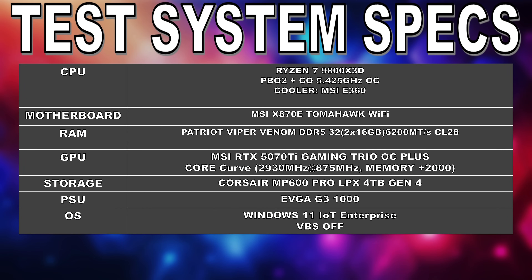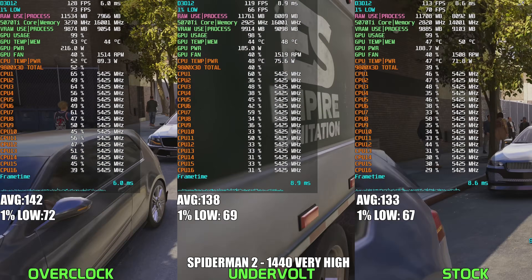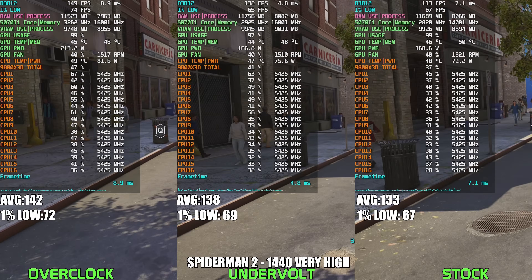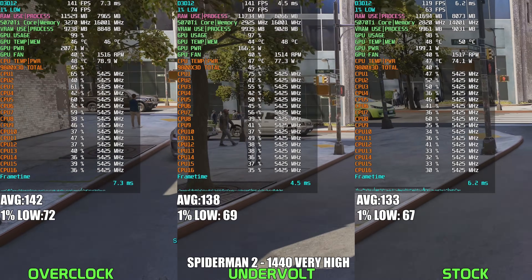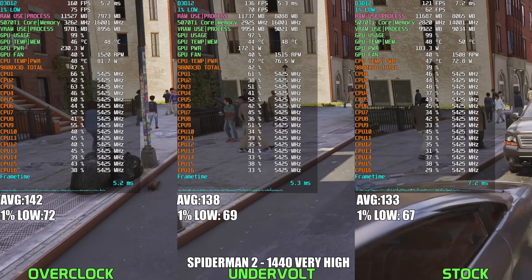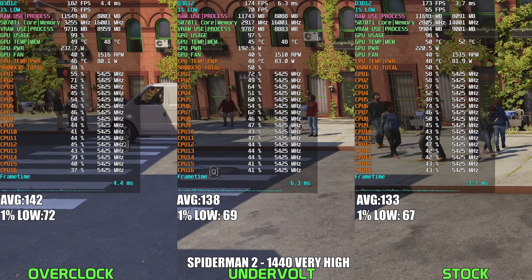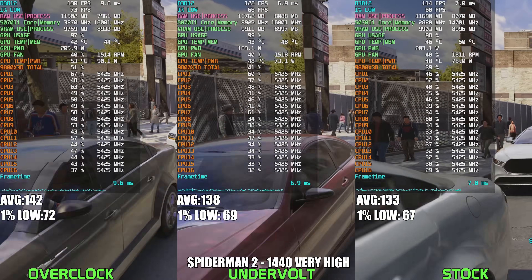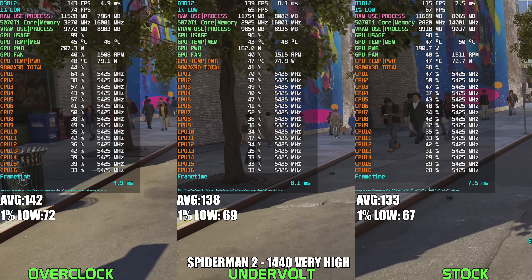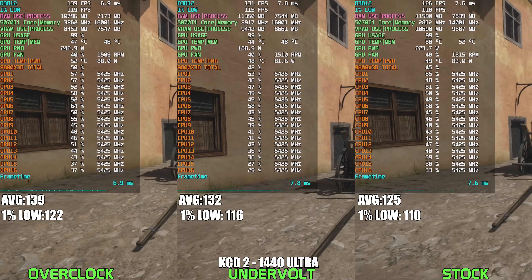Let's get into the benchmark results — system specs are in the video description. The first game is Spider-Man 2. Looking at this side-by-side comparison at 1440p Ultra settings, I'm honestly impressed by how well the RTX 5070 Ti undervolts. Compared to stock, the undervolt configuration not only cuts power consumption dramatically but also managed a solid 4% bump in average FPS — essentially free performance. Sure, pushing a full-blown overclock squeezed out another 3%, but seeing that power draw spike isn't exactly reassuring, especially when the undervolt already gets you nearly the same performance. Undervolting is clearly the smarter play here — cooler, quieter, and more efficient without sacrificing frames. The next game is Kingdom Come Deliverance 2, and here we also see some excellent results.